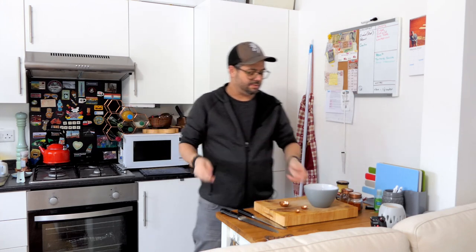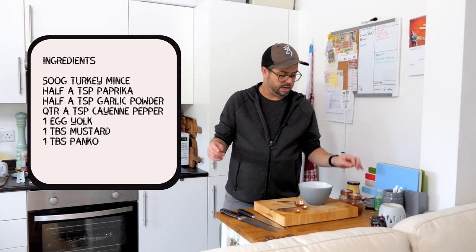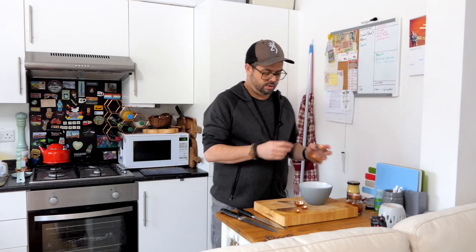So what do you need? A pack of turkey mince, 450–500 grams — that'll make four burgers, just over 100 grams per burger. You can freeze them too. For the spices: half a teaspoon of paprika, half a teaspoon of garlic powder or garlic salt, and a quarter of a teaspoon of cayenne pepper. You also need an egg, a tablespoon of mustard, and a tablespoon of breadcrumbs or panko.